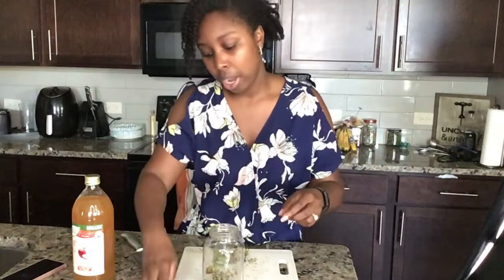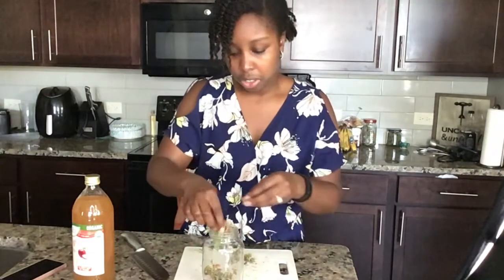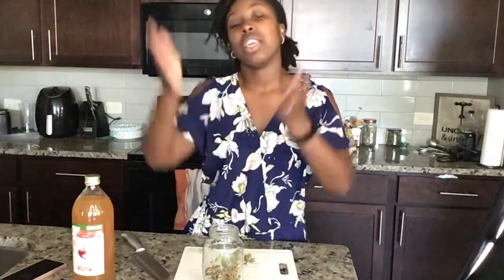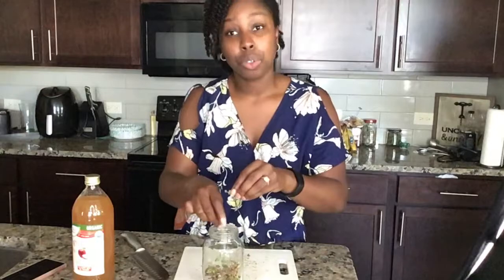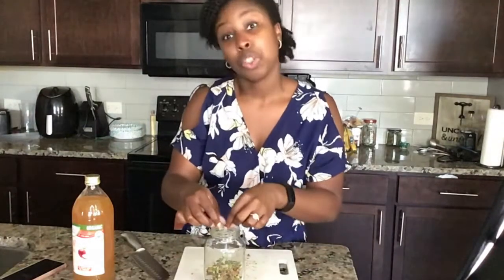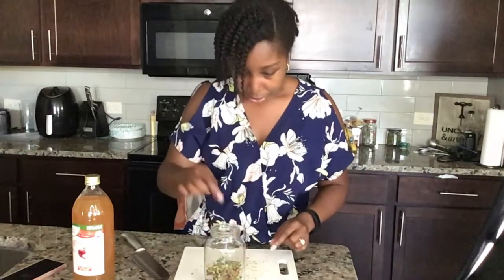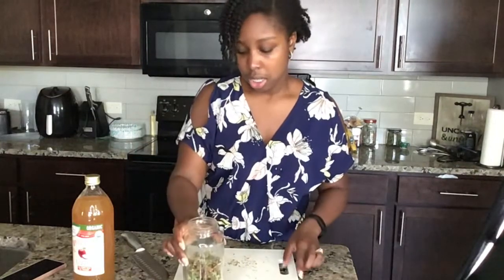You can do this with dry holy basil — meaning it set on your counter or you used the inverted method where it hangs to dry — or you can use it fresh too, whichever you want. You don't have to have it dry. I have some seeds here that I'm going to save to replant, but everything else is going into our jar. We have our holy basil all good to go.